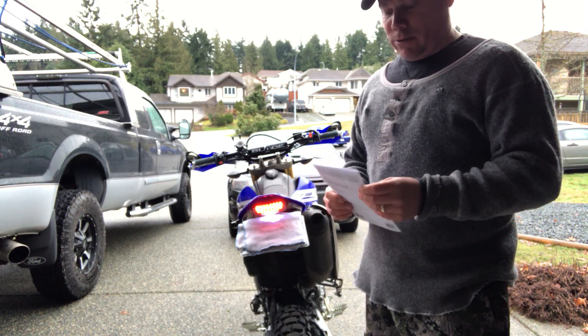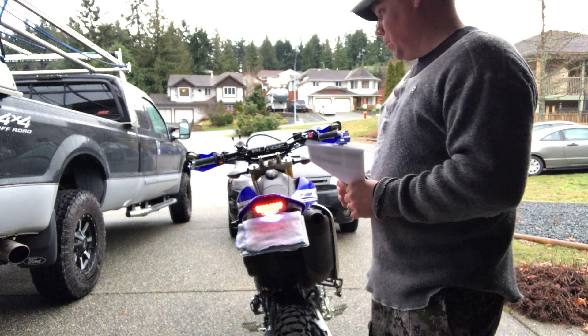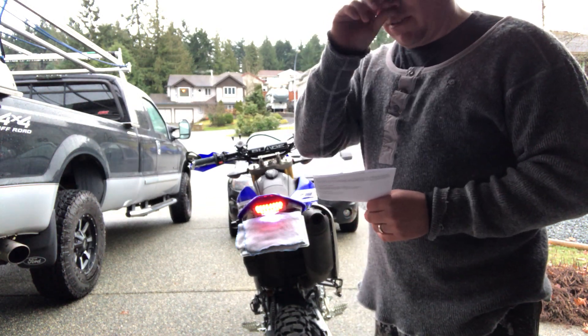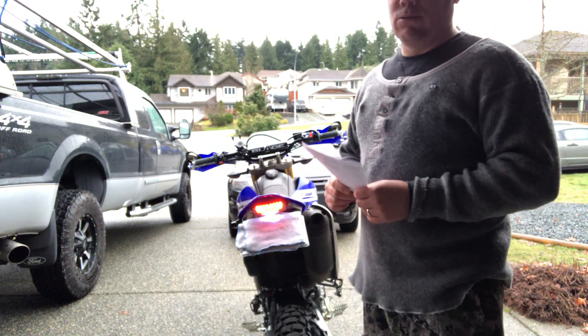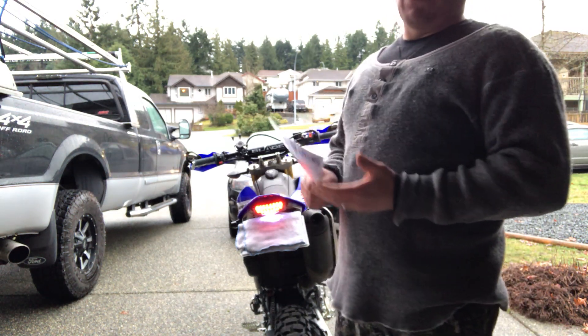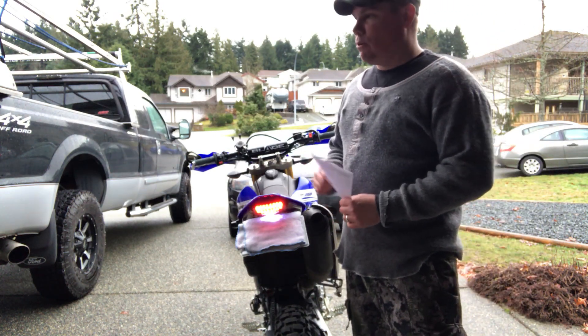Please subscribe to my channel, share it, check out all my other videos I've done on my bike so far. Most of it's surrounding lights and installing all the lights and all the wiring you need to do. Definitely would appreciate it if you'd subscribe, like it, or share it. For now, this is Big Air Zero One — peace.